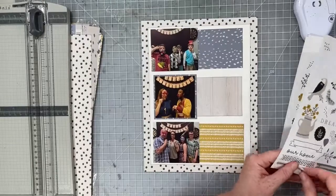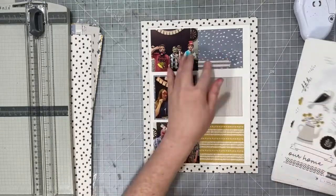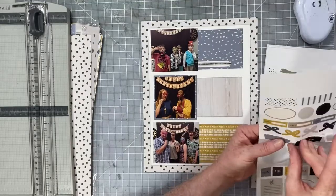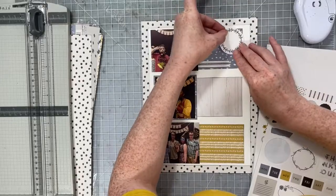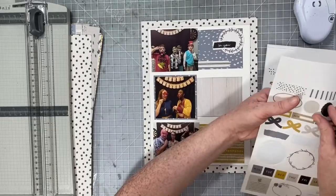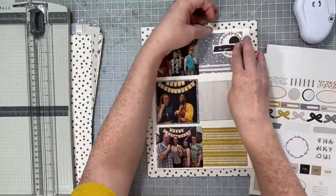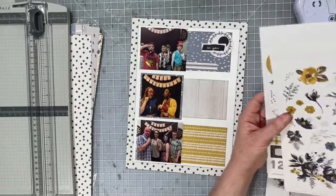Now I have all the paper layers down where the sketch shows them to be. I'm going to go ahead and create all these clusters, and all I'm going to use is the sticker book. This sticker book is larger than most — it's a 6 by 9 inch sticker book. Another really great thing is that the stickers in this sticker book are not thin; they're very thick and they're also not clear — they're a nice thick cardstock sticker and I really like this sticker book.